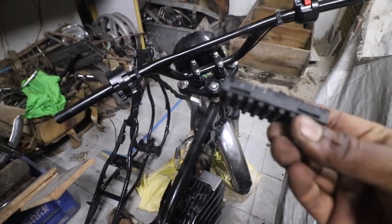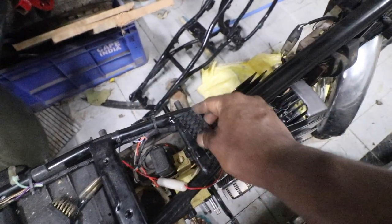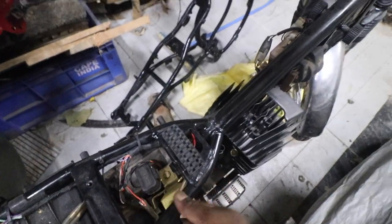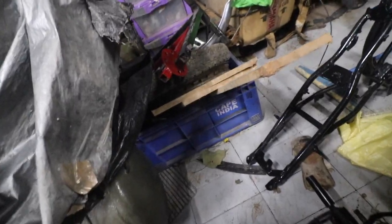If you look at this part, it has a slot here and you can see there is a pair of slots here — all you need to do is slide it into place. Now it's ready to take the tank. We are going to install this tank on the bike to make it look a little more complete.